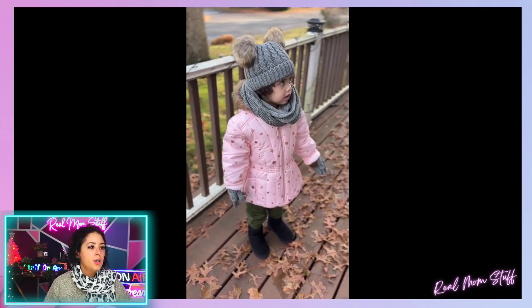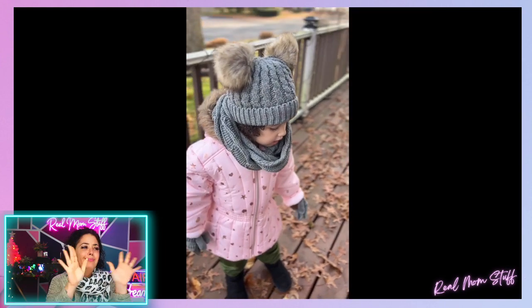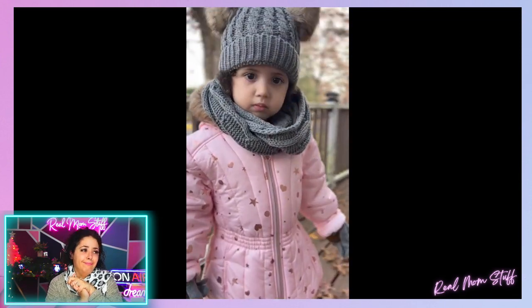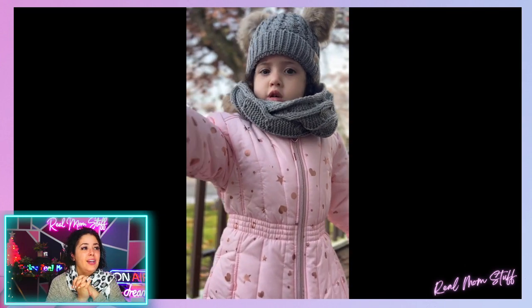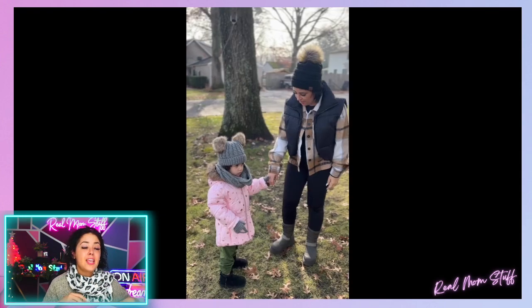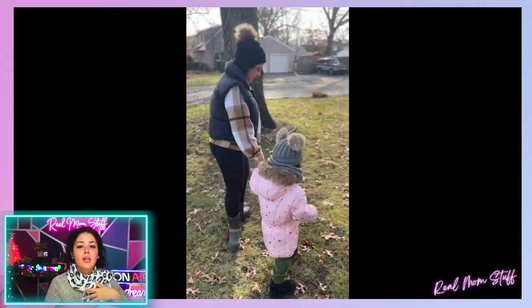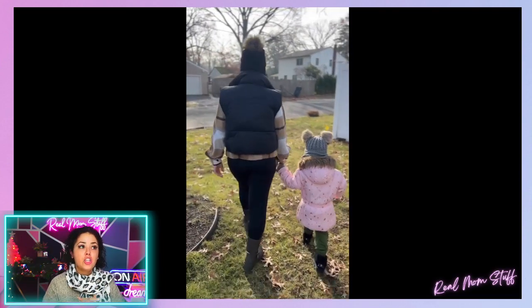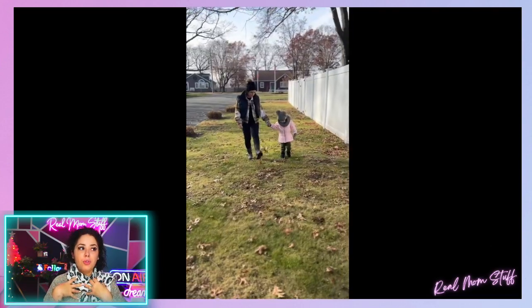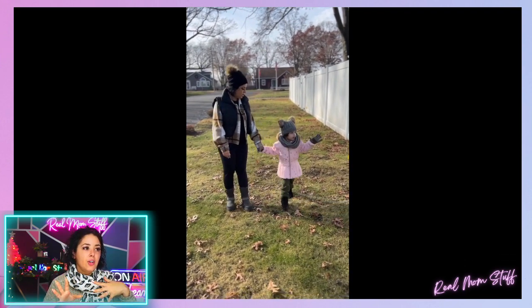Look how cute she looks! With the little pom-pom ears — and this came as a set. You can get the scarf by itself, the gloves by itself, the hat by itself, but you can get them as a set if you want matching. You can mix and match — the leopard print scarf or a different print scarf, different colors. This does come in five different colors as well.